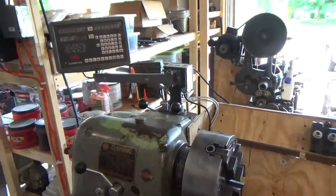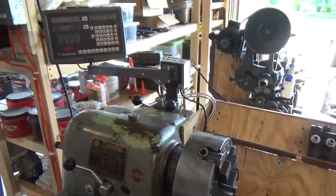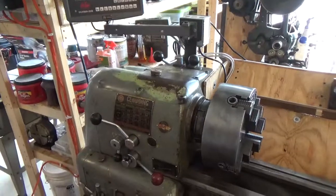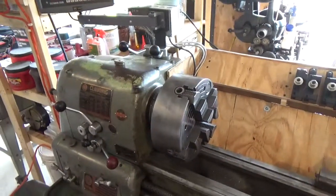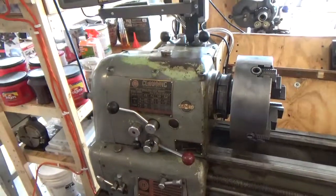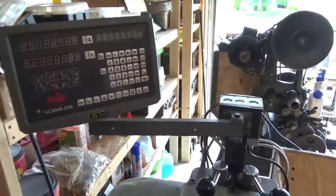In this episode we're going to talk about securing the cables when you mount your DRO. I'll show you what I did, because the last thing you want is for a loose cable to get into your spindle and cut the cable, pull it out of the reader head, or damage the reader head. So let me go over basically what I did.